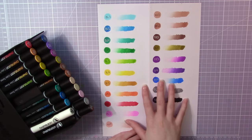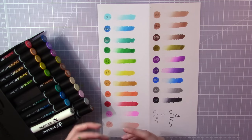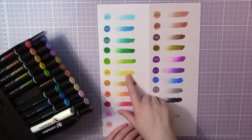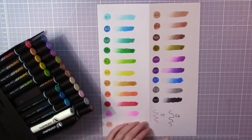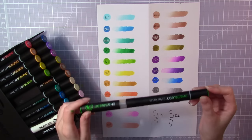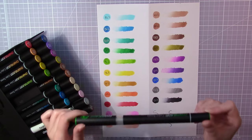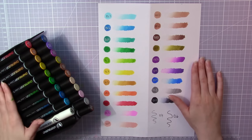I made this color chart so you can see what all the colors look like — it also makes it easier for me later when I use them. You can see a pretty wide range of shades depending on how long you mix them. The pens and mixing chambers are also refillable, so you don't need to get new pens when they run out of ink.